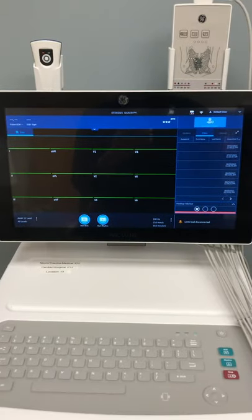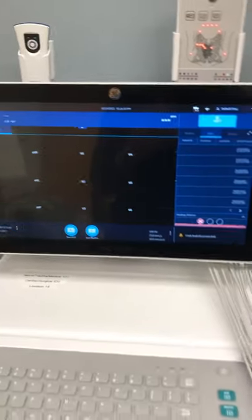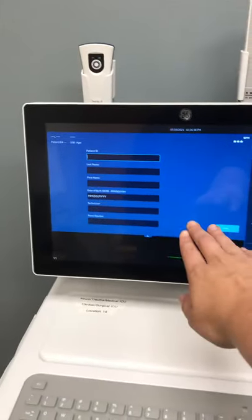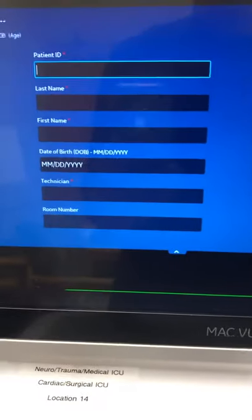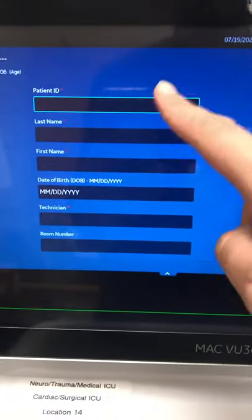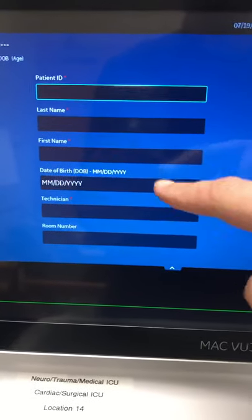Here we have the main screen. To get started, hit Start, and it will drop down all the required patient information. You have to fill out every single field. To start, grab your barcode scanner and scan your patient's wristband — that should populate your patient ID or FIN number, last name, first name, and date of birth.